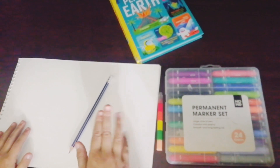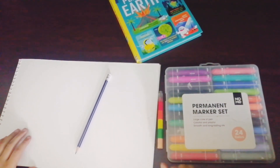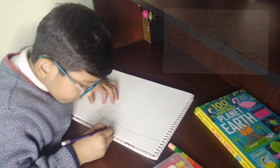So the things you need are: paper, pencil, eraser, and markers. What are you waiting for? Take your pencil and paper and follow along with me now.